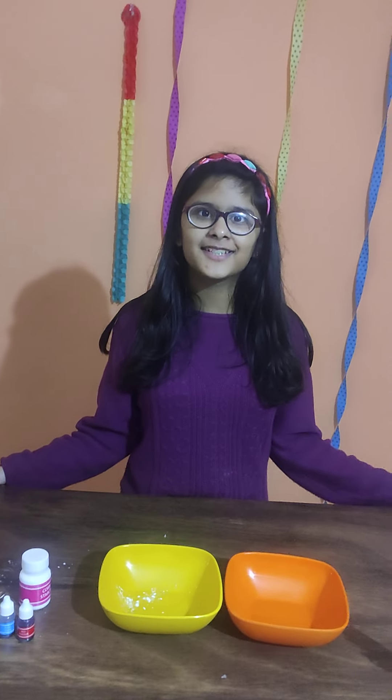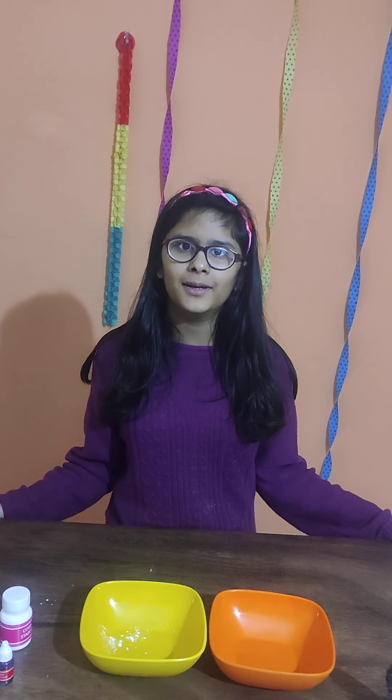Hello friends, welcome back to our channel. Today we are going to make a very interesting science material called Oobleck.